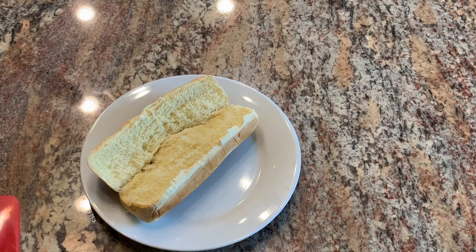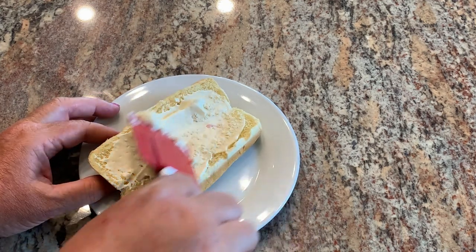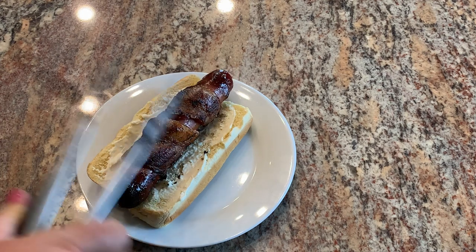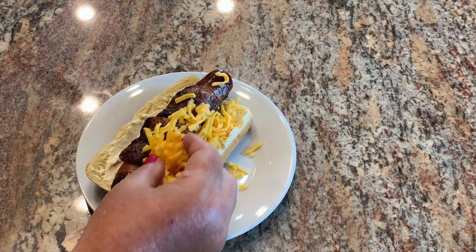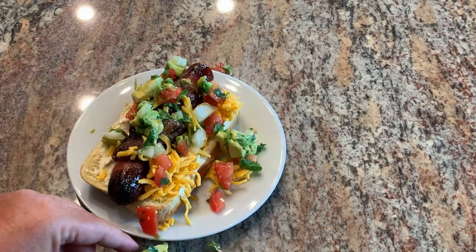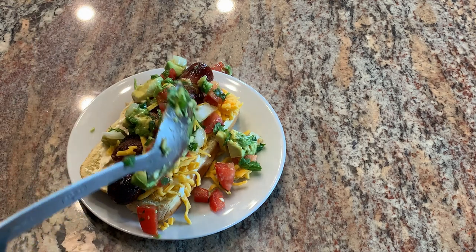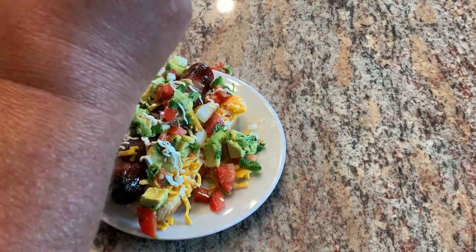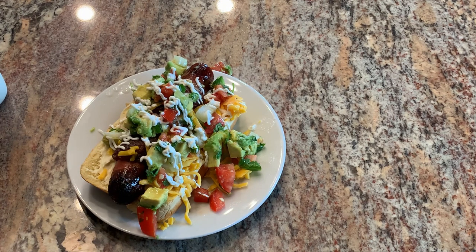Traditionally they would use a bolillo roll but I can't find that at my grocery store, so I'm using a hot dog bun. I'm putting a thin layer of mayonnaise, then the hot dog with the cooked bacon, a little sprinkle of cheese, some of that pico de gallo — delish, oh it's getting away from me — and finally just a little bit of Mexican crema, or you could use sour cream with a little bit of lime. And that is our Sonoran style hot dog.